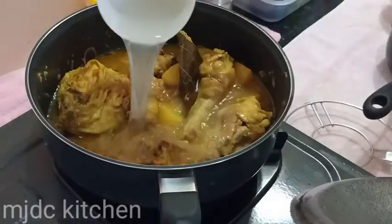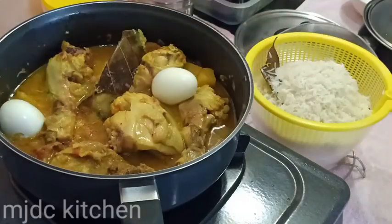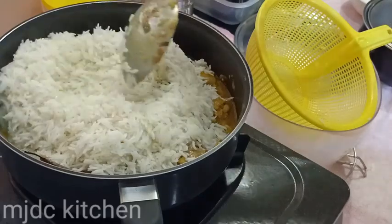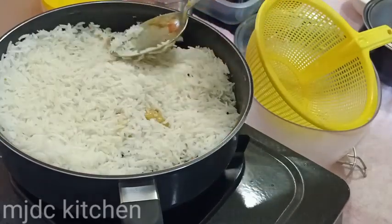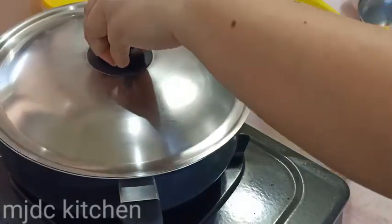On the other pan, add 1 cup of water on the chicken to prevent it from drying. You may add 2 boiled eggs, but this is optional. Add the rice on top, then gently pack it down with the other ingredients. Cover it and let it cook for 10 minutes on low flame.